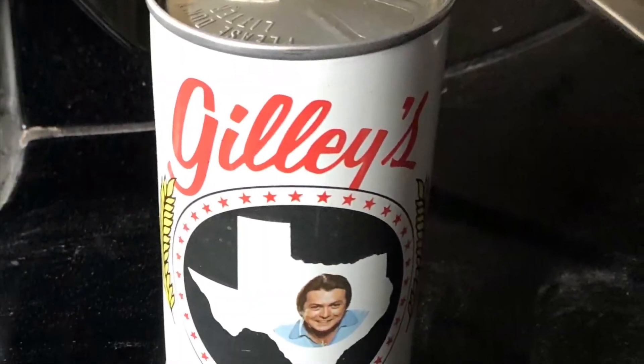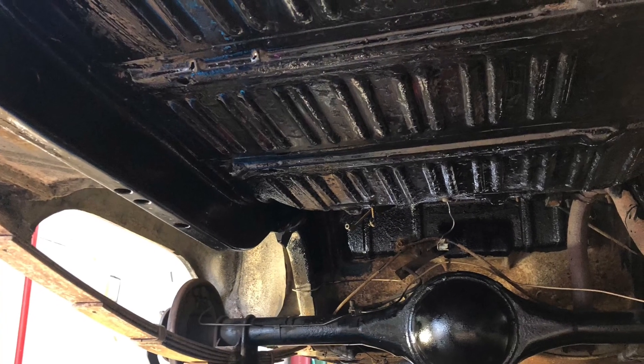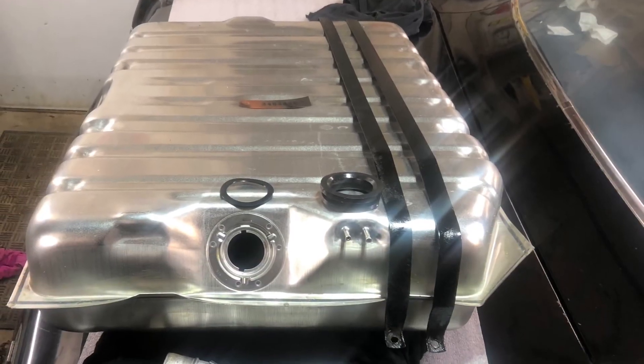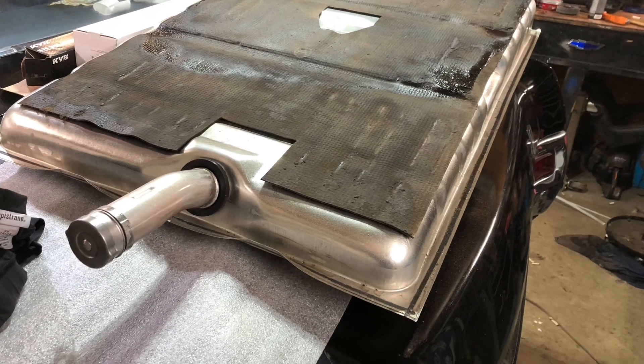Other things we're doing to Mickey while we're waiting on word from the machine shop is a lot of cleaning. Clean up underneath where the gas tank goes, paint there, and we have to get a new gas tank. Put the old mat back on top of it.